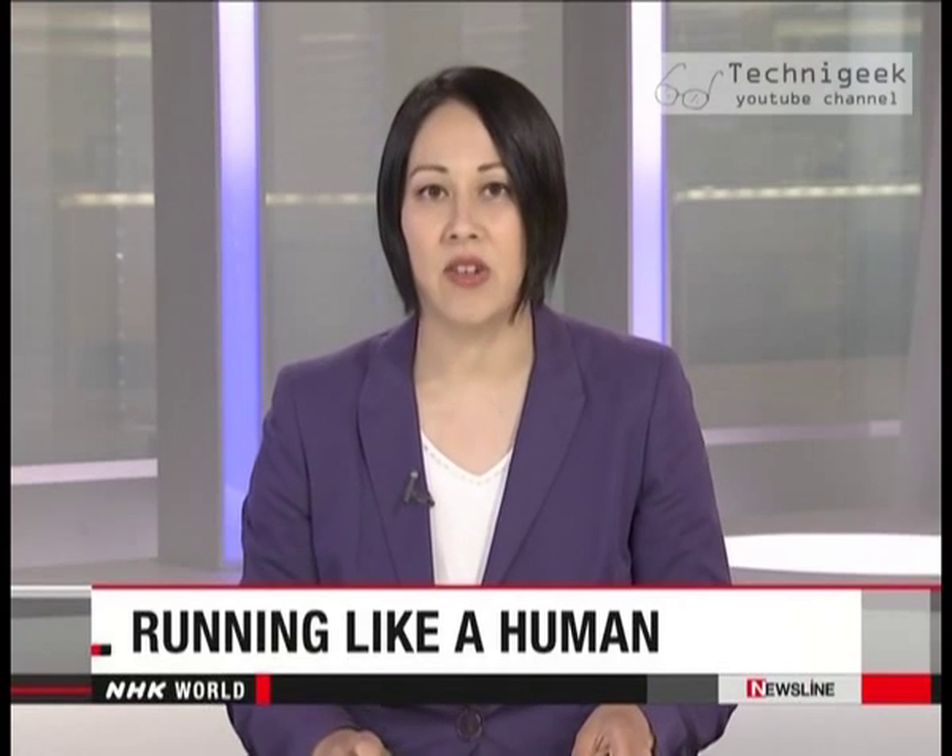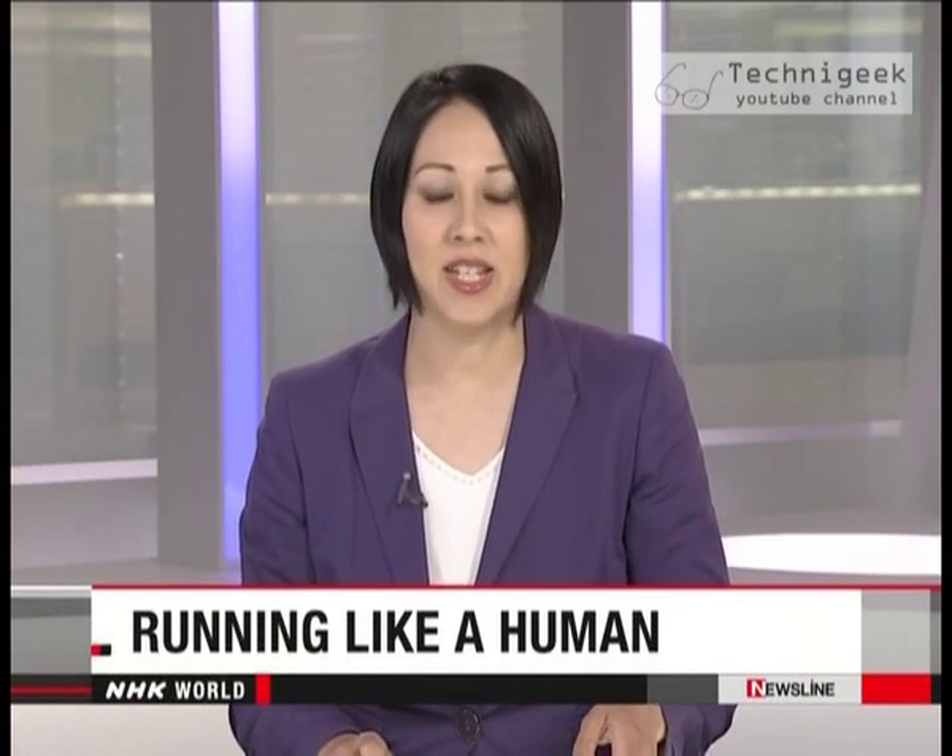Japanese researchers have developed a two-legged robot that can run like a human. It's called ACURES, which stands for Actively Coordinated High-Speed Image Processing Running Experiment System.